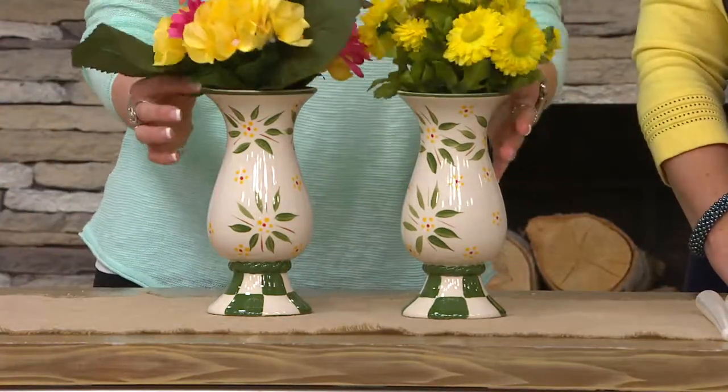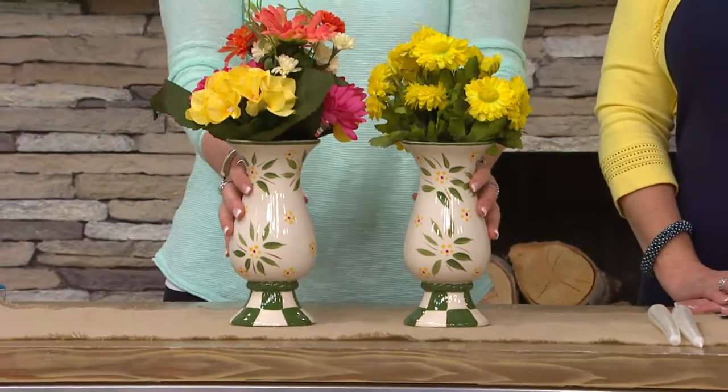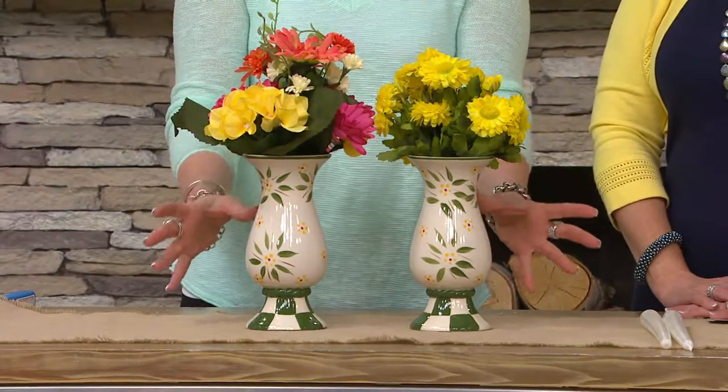You're going to receive both. Look how great this is, Marybeth — now when you set your table with all your beautiful dinnerware, you can have a vase on each end, you can put them on your mantel on each end.